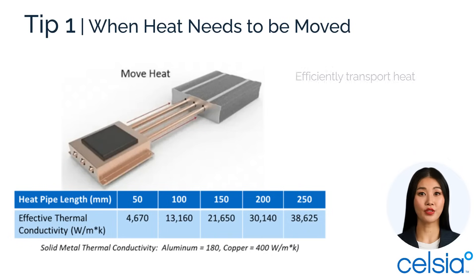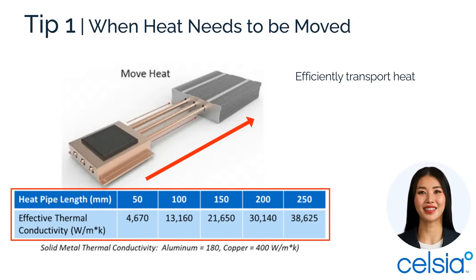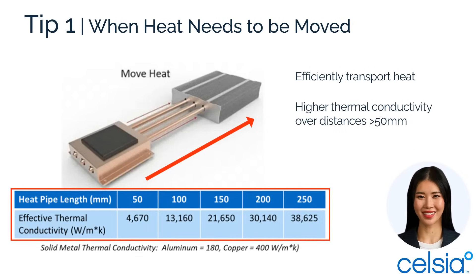Tip one: use two-phase devices like heat pipes when heat needs to be moved. They have higher thermal conductivity over distances, outperforming metals like solid aluminum or copper, especially beyond 50 millimeters. Further, their bendability allows them to navigate complex layouts.